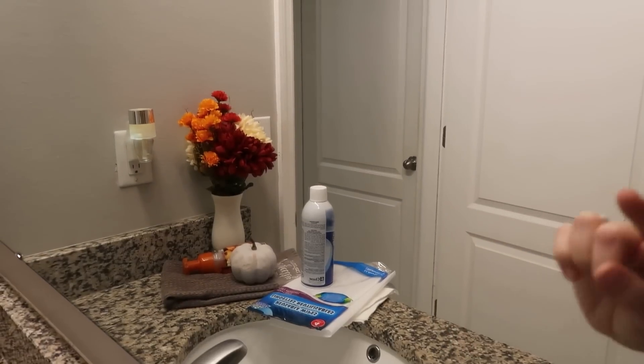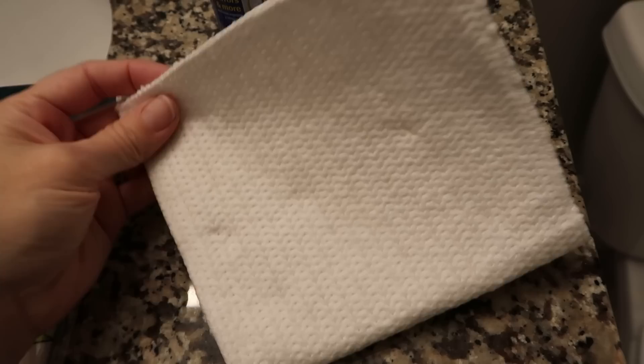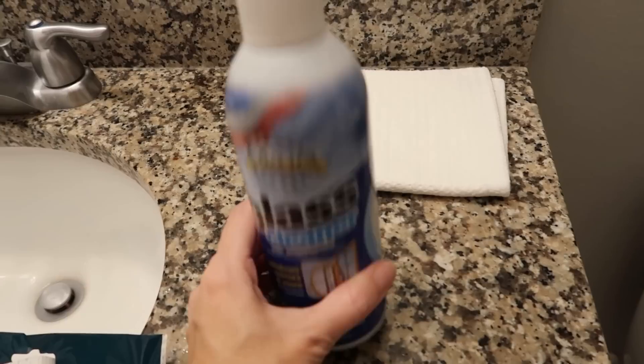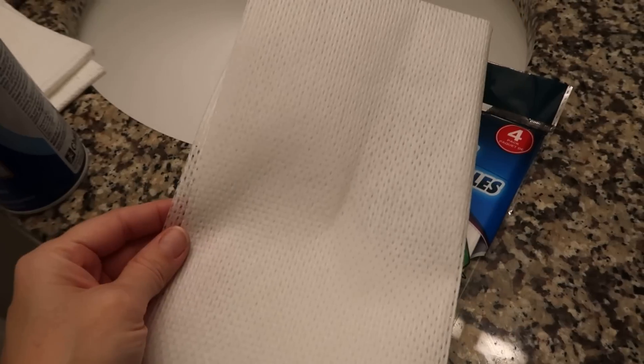The glass cleaner is streaking really badly on the side where I used the reusable paper towel, but the side with the white multi-purpose cloth is beautiful with no streaking whatsoever. The cloth felt slimy and like it wasn't going to absorb anything, but it did work. The reusable wipe did not. The Sprayway brand is a ton better than this glass cleaner, but this is still not bad.